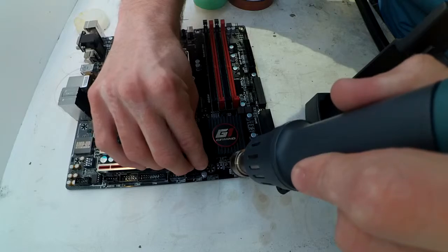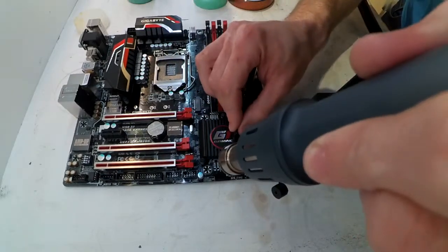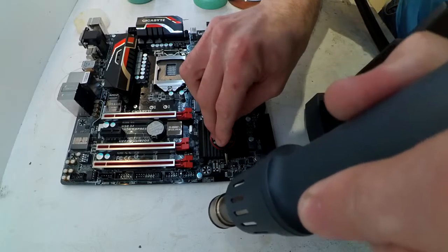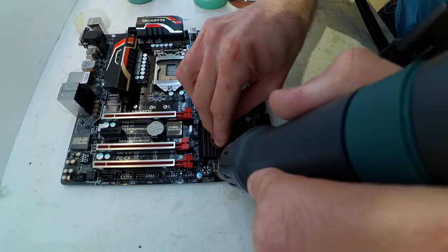I paid around 340 Australian dollars for this. If you're doing anything involving motherboard repair, I would definitely be checking one of these out. I've already used it about twice in a day and a half since getting it, and it's already returning its value.